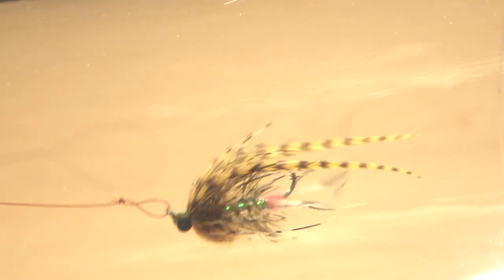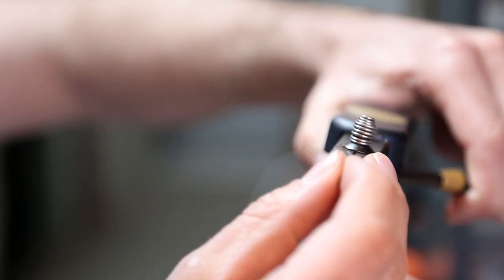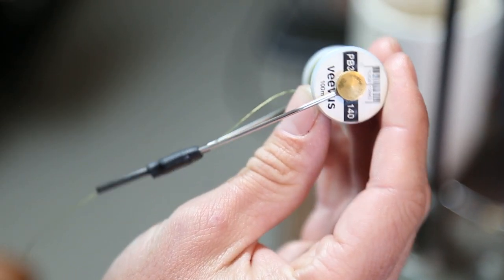Often times I'll use 6-0 Vivas thread when doing this — you can totally get away with that. It's a little bit sketchy on the composite loop though, so to avoid risking breaking my thread, I'm going to use 140 denier, which is kind of standard for small to medium sized intruders.